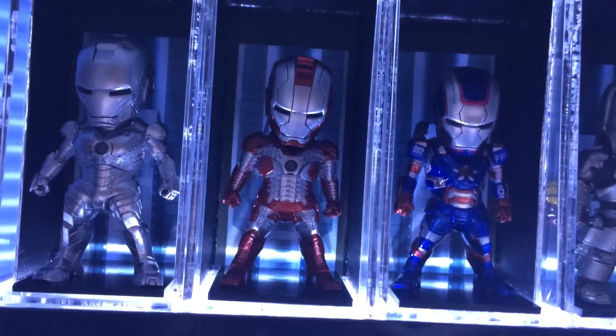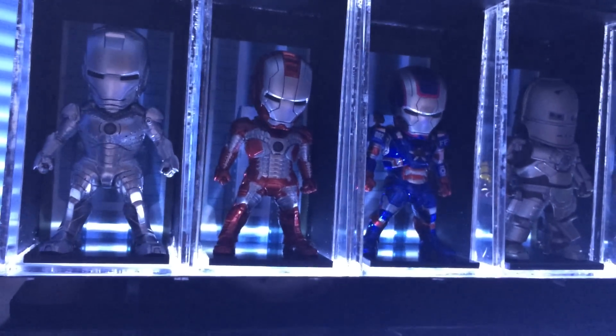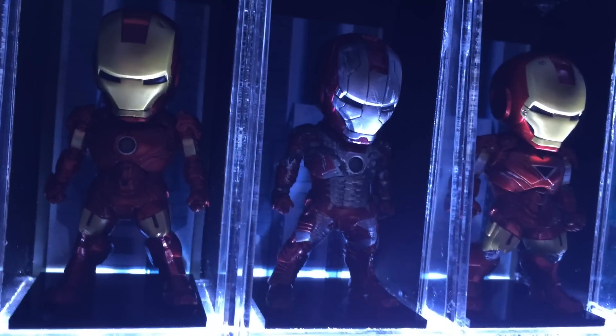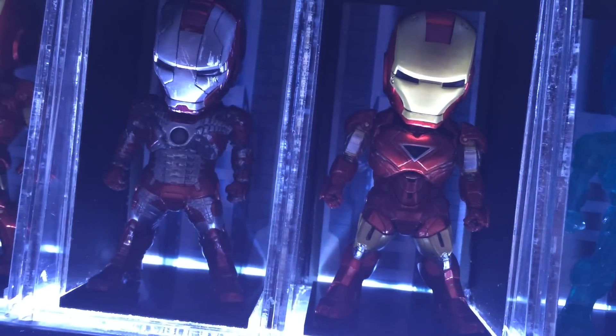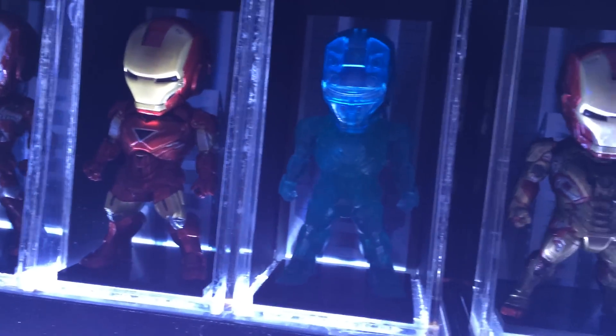The Hall of Armour that they're standing in is actually one that I made myself. KidsLogic also sell a Hall of Armour that lights up as well — it's actually much nicer. I made this about a year ago. KidsLogic have announced that they released their version last month, so if you can get hold of that, it's a nice little product and it's not too expensive.